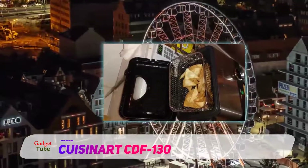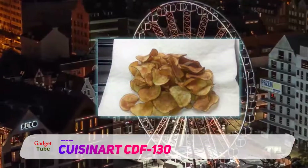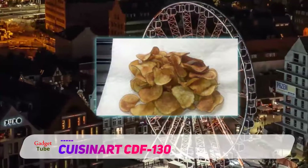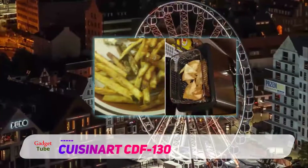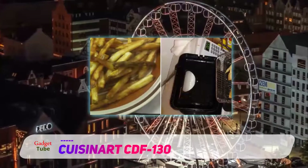This Cuisinart deep fryer is the only fryer we reviewed that is available in a variety of options. Cuisinart offers it in a 1.1 liter, 2 quart, and 3.4 quart sizes. Other available sizes include a 4 quart and a 5 liter capacity model.